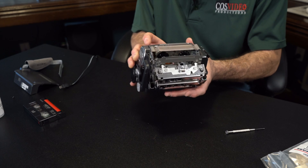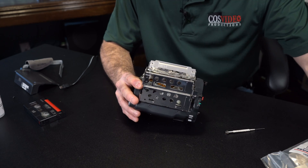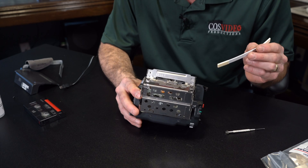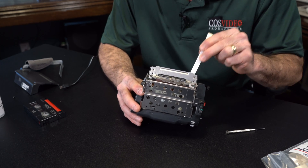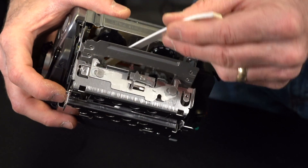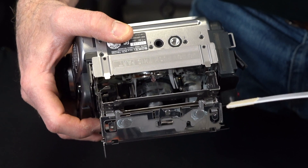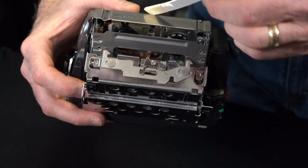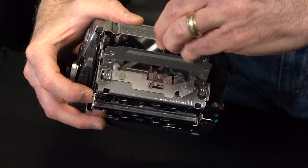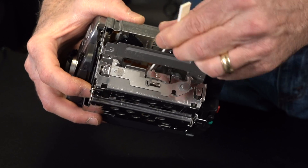That should do it — it should be cleaned off by now. There are all these other little parts in there as well. You can try to take your swab and clean those if you want. The head is going to be the most important for this particular video, but if you can also see in there, there are other little metal things — there are pinch rollers and all these little gears right in here. If you can see the black pinch roller and those little metal ones, try to take your swab and give those a little clean as well while you're in there. It's really not the easiest, but it'll definitely do the trick.